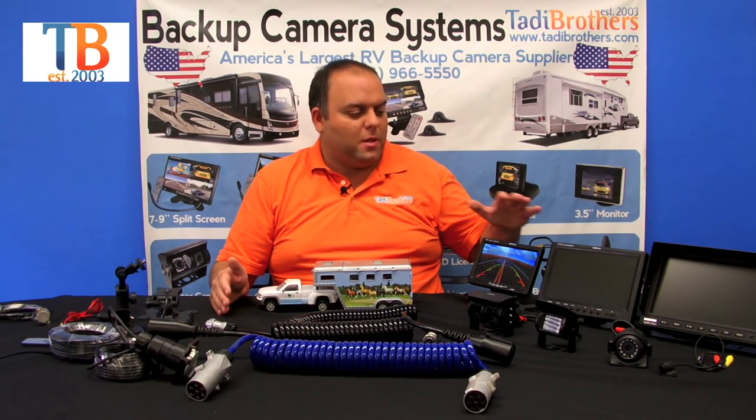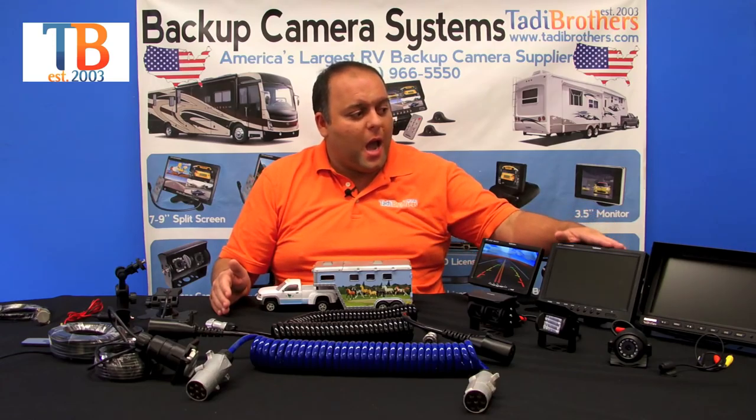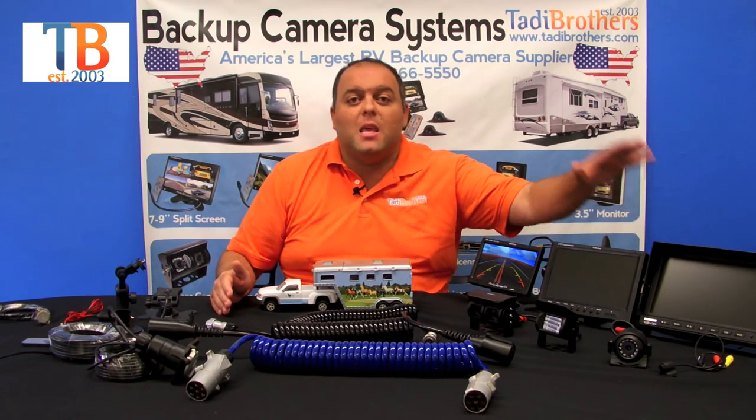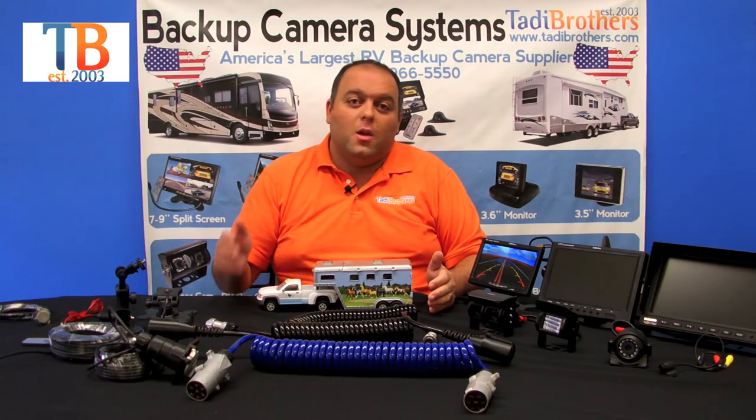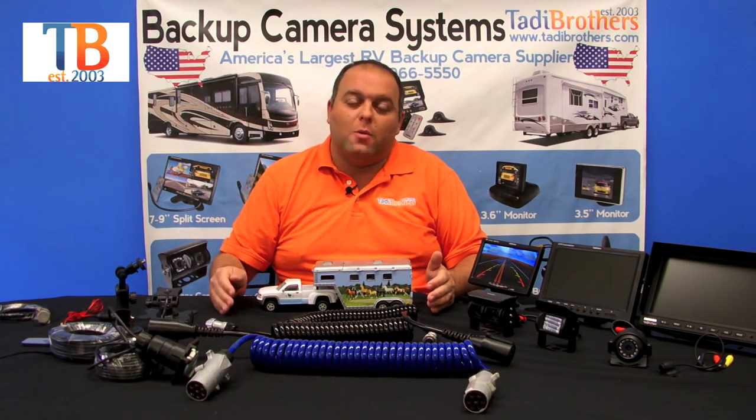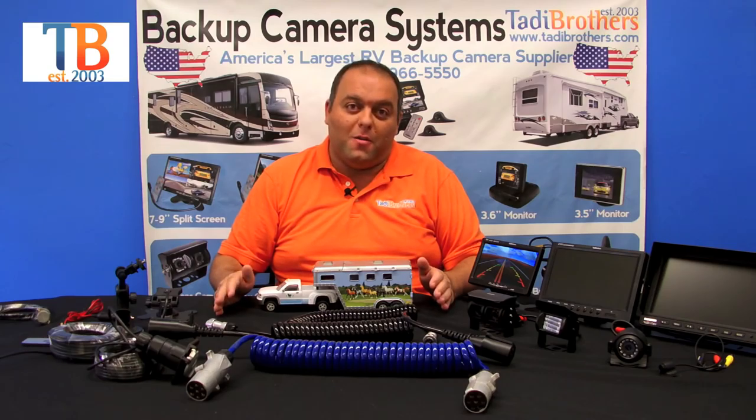One last thing on these systems is that they come in a 7 inch, a 9 inch, a 10 inch, and even a 12 inch. When deciding which system you want to go with, just use the filters on the site to decide what size — they all work very, very well.